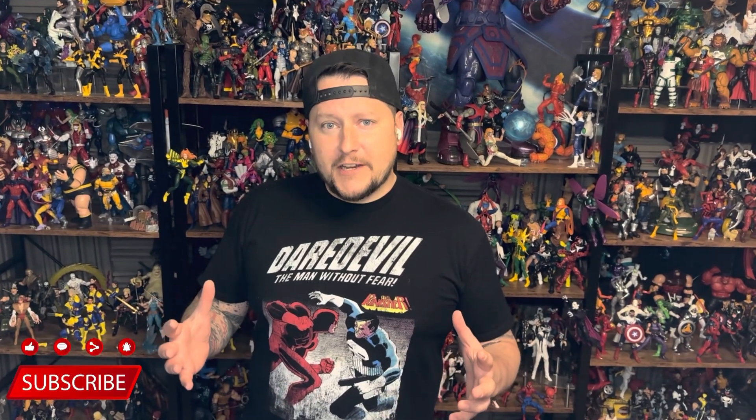Thanks everybody for stopping by and checking out the video. If you are over on Whatnot or on Instagram, please feel free to head over there and check it out as well. But until next time, take it easy.